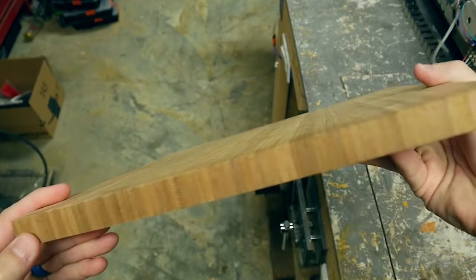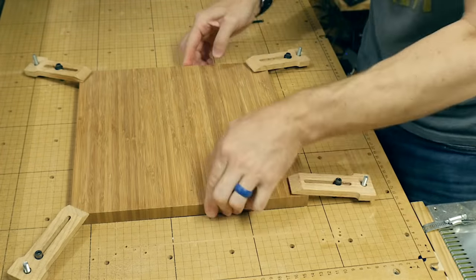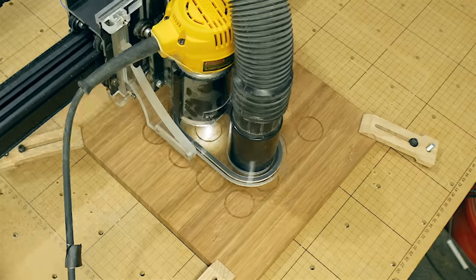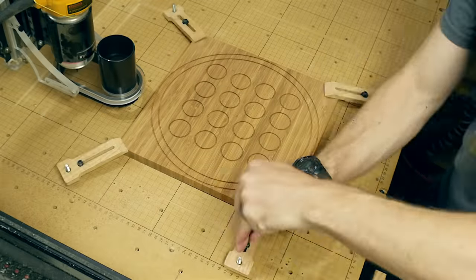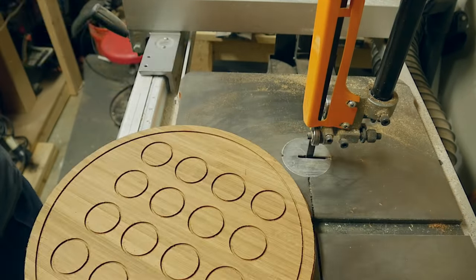For the game board itself, I used a sample of bamboo that a company had sent me — I actually don't remember who sent it to me. You could use any kind of wood here. I put it on the CNC and created the layout for this game in Easel. I'll put a link in the description for that Easel file if you want to use it. I just ran through and cut a shallow pass on everything and made the outer ring.